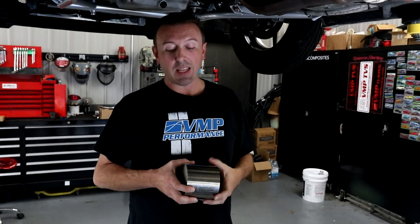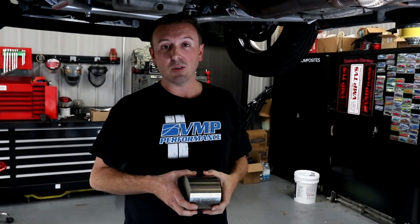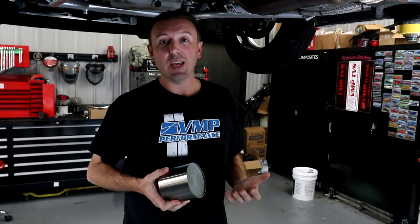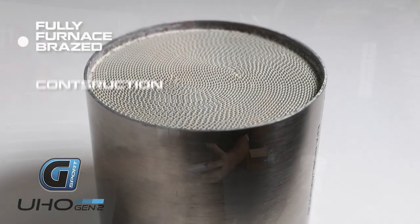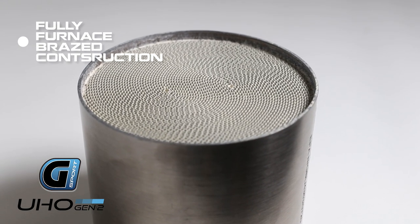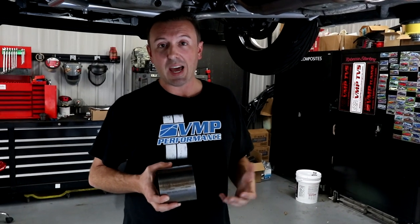We've been working with LTH headers and they want to offer an EPA compliant option to their customers. So what better than an 1100 rear wheel horsepower GT500 to test these catalytic converters out on? These cats are the new G Sport S-wound design. G Sport has been in the market for a long time, and other exhaust manufacturers use the term 'green cats' to refer to the Jesse G Sport cats.